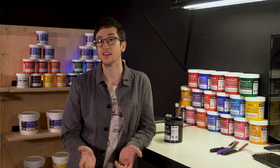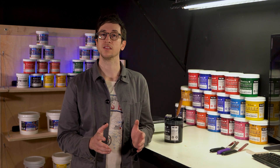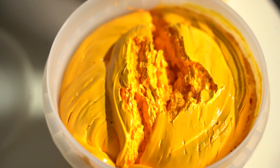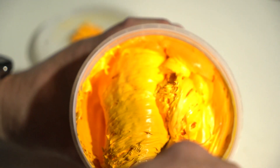When you buy a bucket of ink, most likely that ink has been in storage for a while before it got to your shop. When an ink has been sitting for a while, it develops what is called a false body, which is a technical way of saying it stiffens up. The best way to prep this ink for printing is stirring the ink — this will break up the false body.